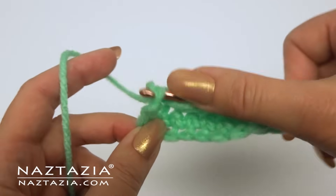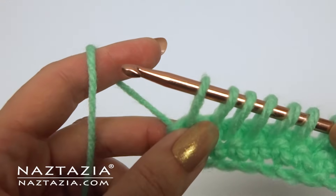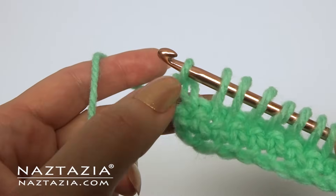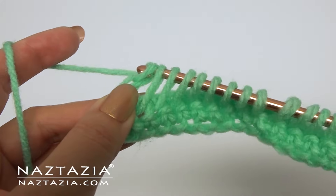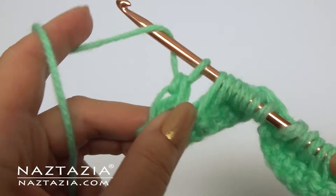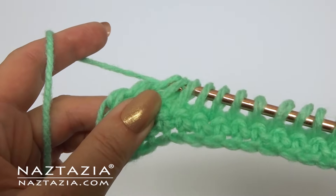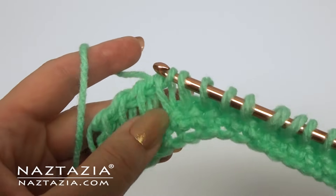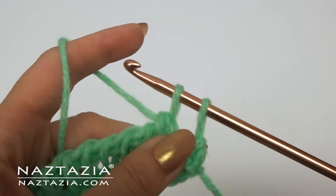After making the last several loops you have just completed what is oftentimes called the forward pass. For the return pass, yarn over and draw through just one loop — we only do one loop at this particular end. Now for all other loops, yarn over and draw through two loops, yarn over and two more loops, yarn over and two more loops. Continue taking off two loops at a time across the row like this.